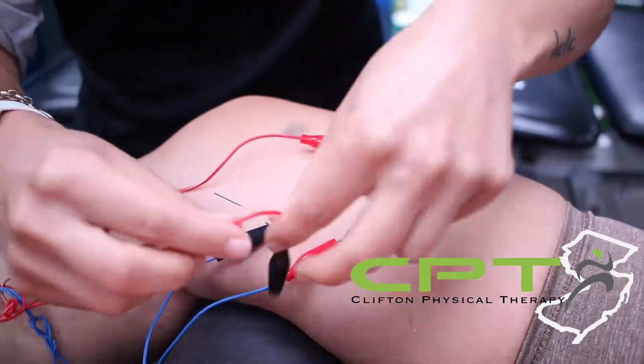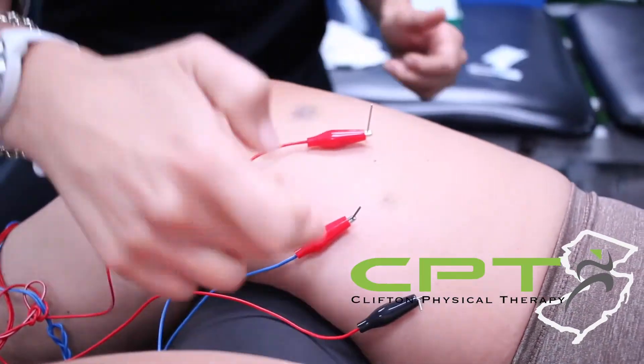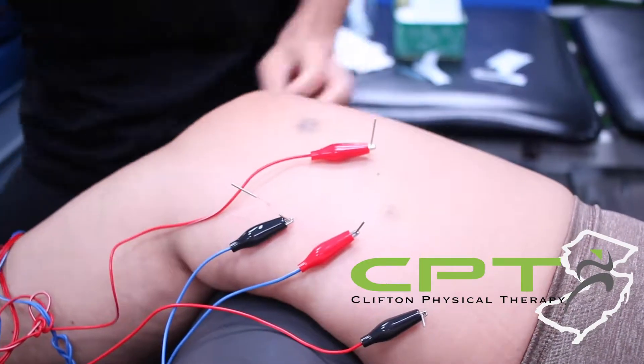Initially it might be a strong sensation. Sometimes it's painful, sometimes it's not. But then it should transition to just being dull, achy, and heavy — and those are all good sensations. Within 20, 30, or 40 seconds, it should make that transition.